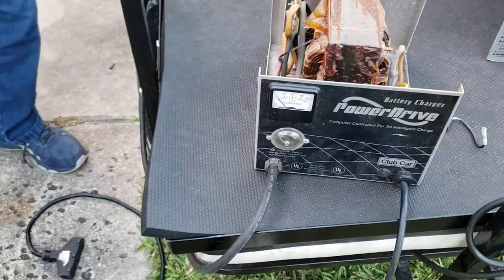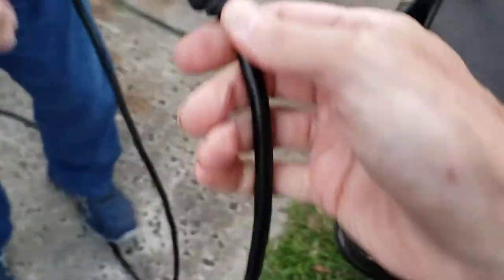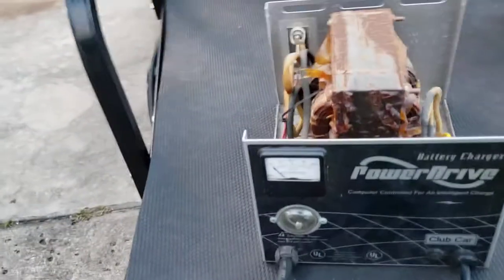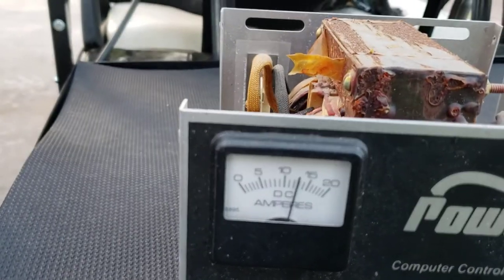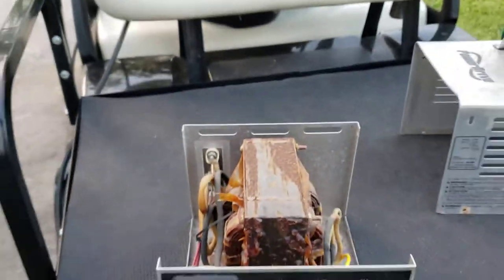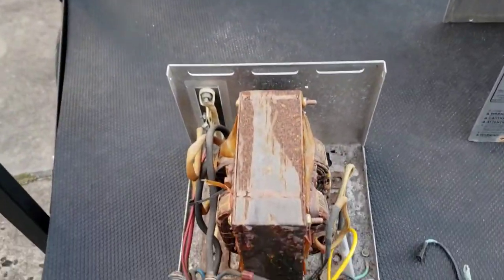The plug probably needs cleaned up a little bit more, but let's plug it up and see what happens. There she goes — look at that, kicking out about 12 amps. That's an easy fix.